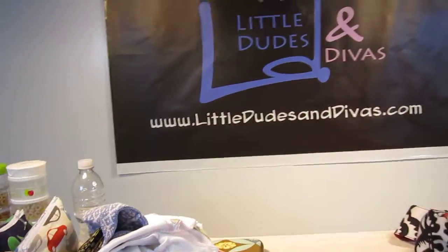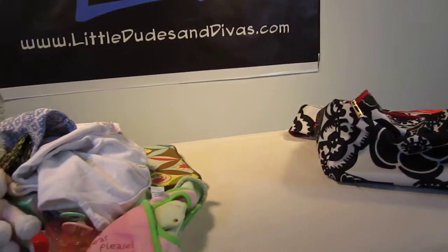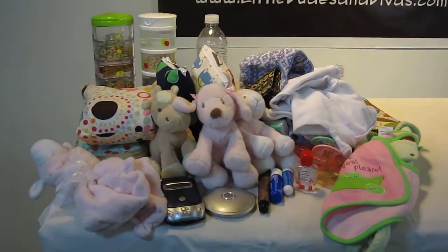Hi everyone, I'm Maya and you're watching LDD TV. Here I have the Jujubee Be All — it's laying down over there, but I just want to first show you guys what I was able to fit into it.